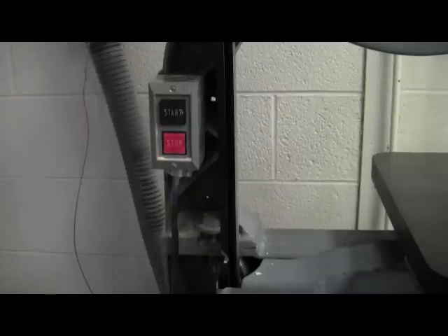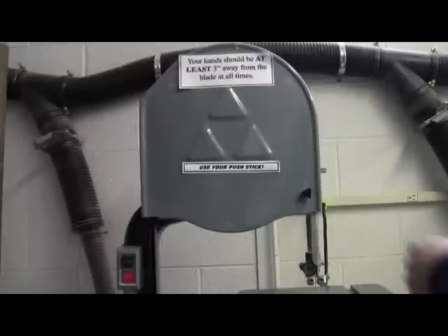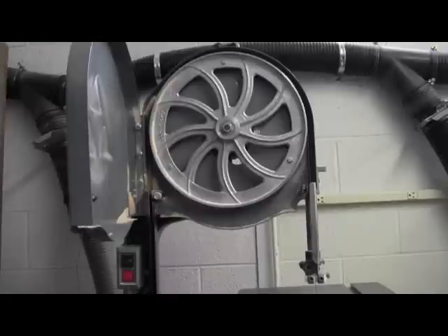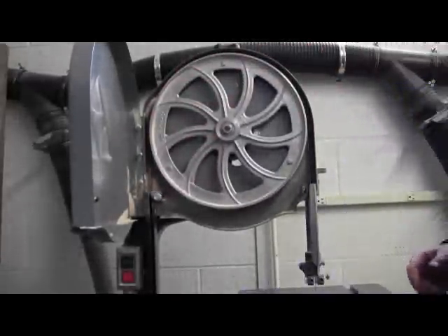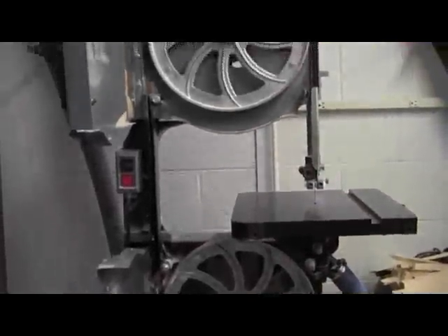The cutting tool on the bandsaw is the bandsaw blade. In order to have a better understanding of how exactly this machine works, you need to understand how it's put together. I'm going to unplug the saw whenever I work on it — it's always a good idea to do that. The blade is actually like a big rubber band, only it's metal. It goes all the way around these two wheels. There's a wheel at the bottom, a wheel at the top, and one continuous band going all around. That is the bandsaw blade.